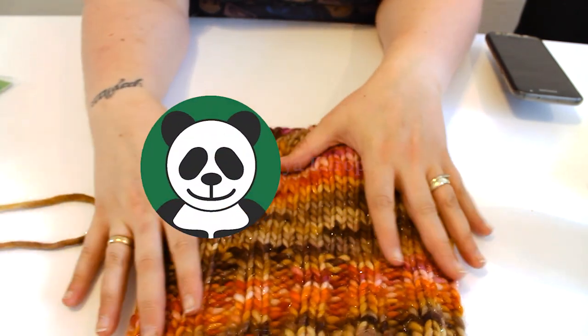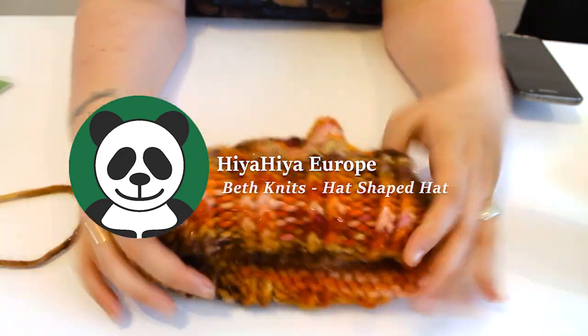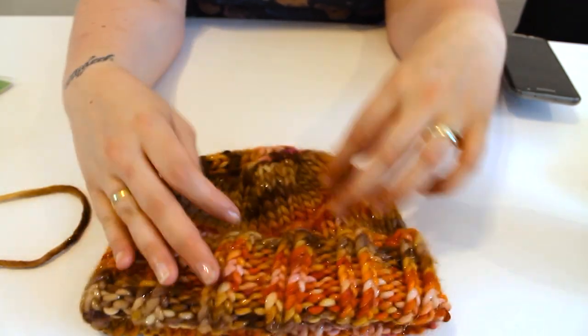Hey guys! This week I'm making this lovely hat using a pattern put on Ravelry by Lindsay Ingram. I found it's a simple pattern especially good for beginners, so let's see how I made this.